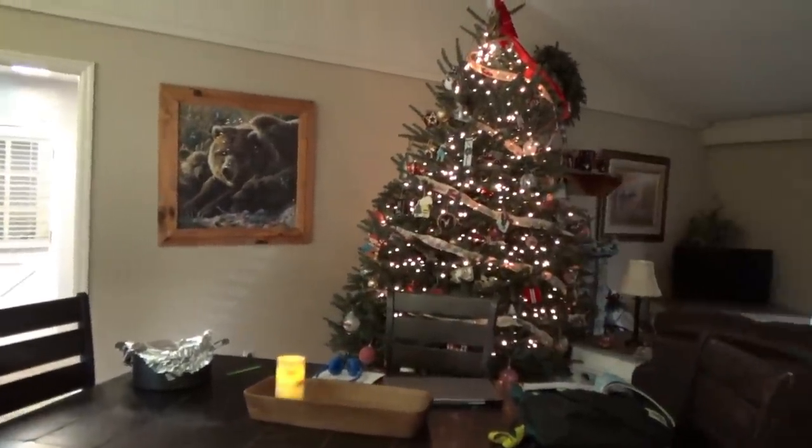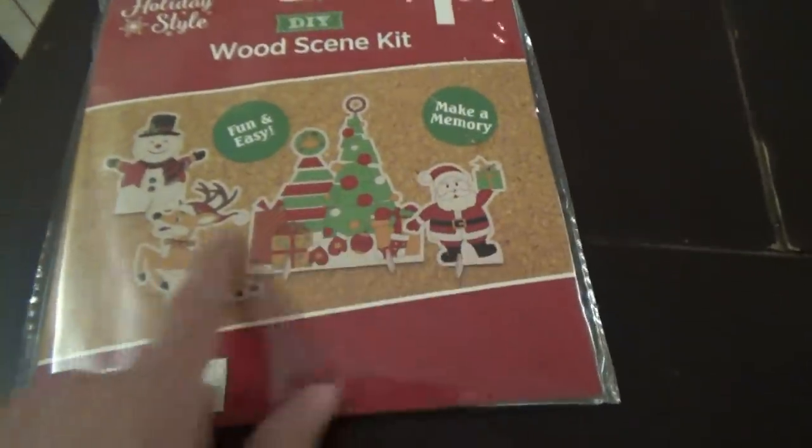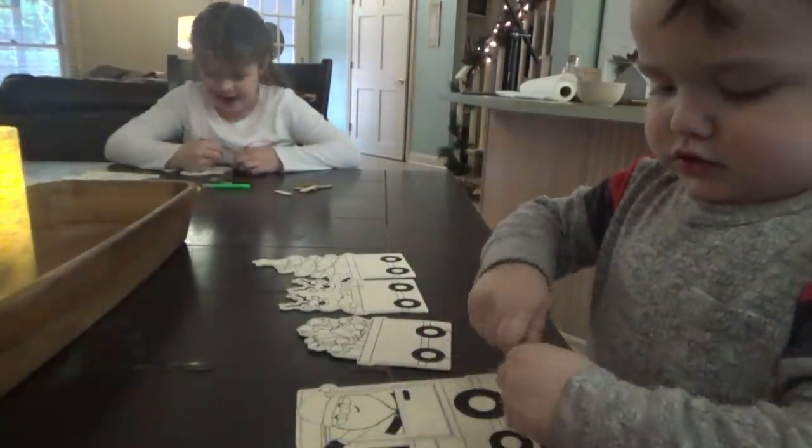Alright y'all, it's a couple hours later. We just got finished with school work — everybody's got their stuff put up except Jonah. I need to clean up this kitchen. Tyler's bringing in music equipment from where they played over the weekend — moving it into the garage. Manley keeps turning the light off because he wants it to be dark with just the Christmas lights. I got the kids these little wood scene kits to work on — there's a choo-choo train, a gingerbread house, and a Christmas tree with Santa, reindeer, and a snowman.